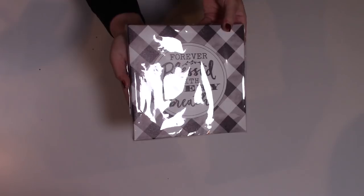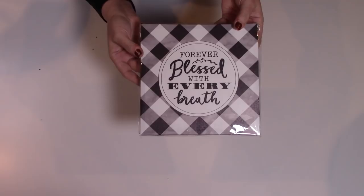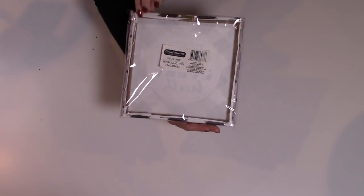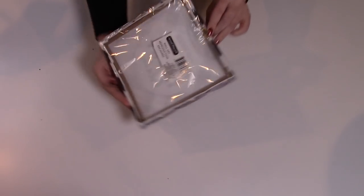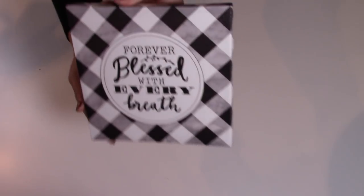I also picked up this little piece of wall art. It just says 'Forever blessed with every breath' with the black and white buffalo check. This is really well done, super lightweight — just a little piece of wall art with a little hanging bracket on the top backside. Really, really cute.